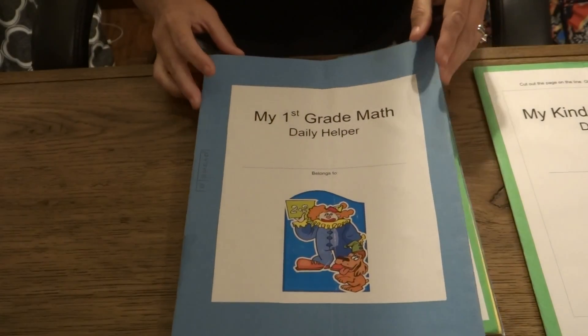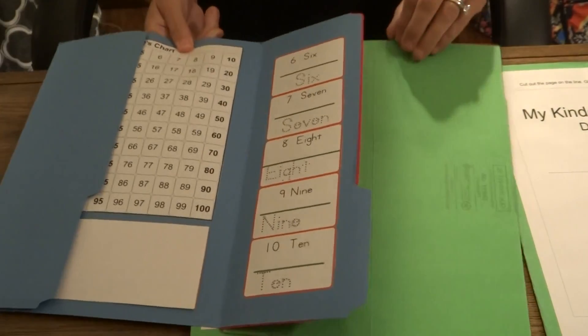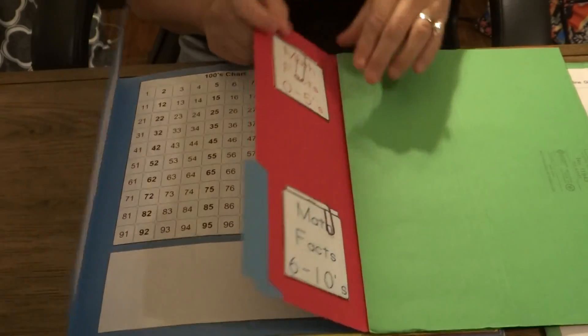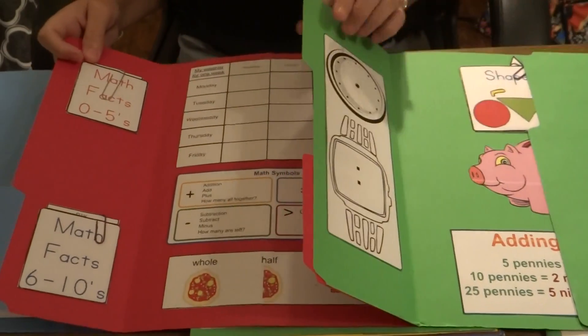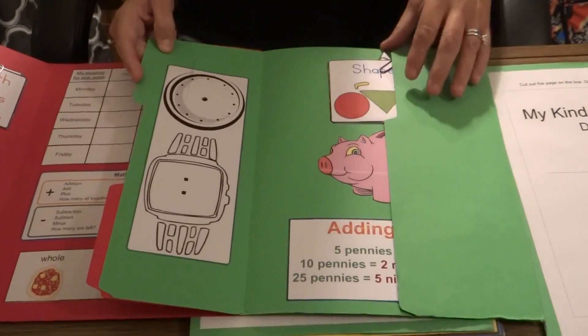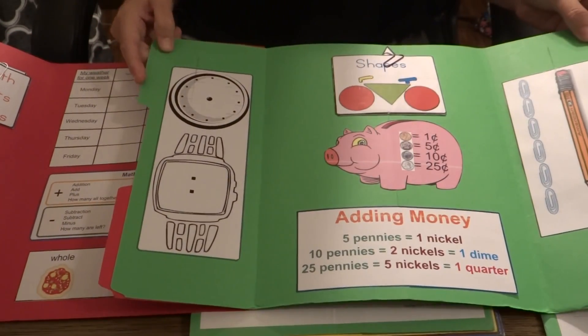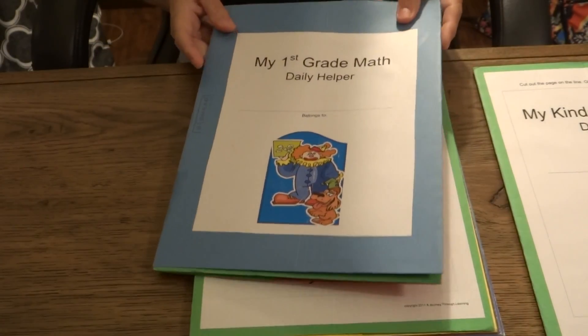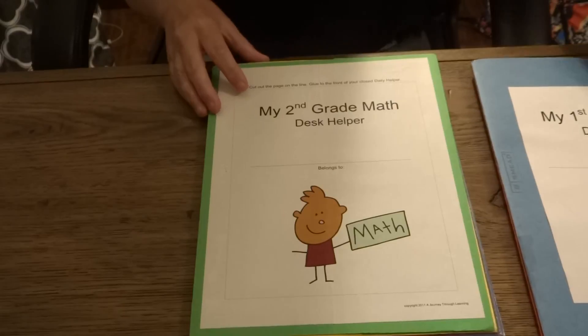Here is our first grade, and I'll just let you look through them and see that they cover many, many different skills that you'll be learning during that grade. This one would be for your first grade child and they could stick it in with their books.